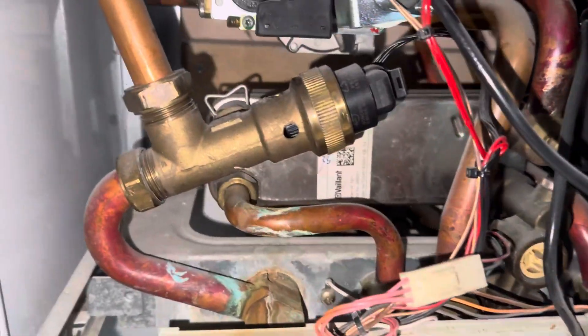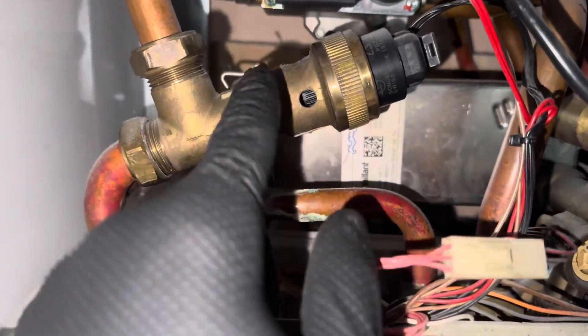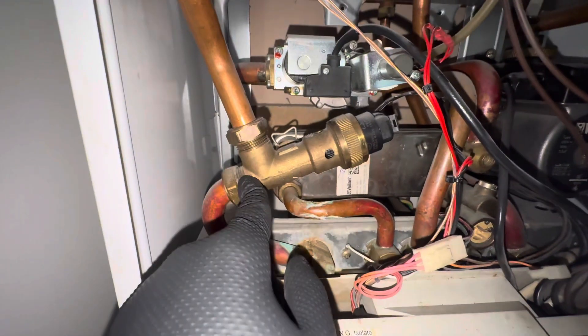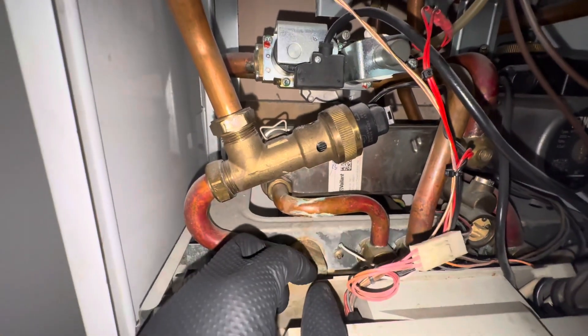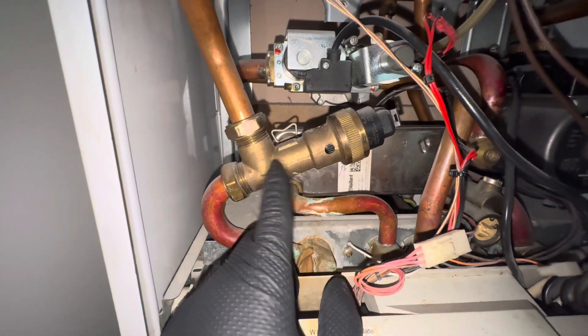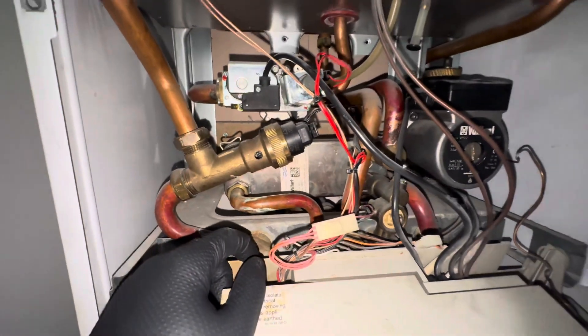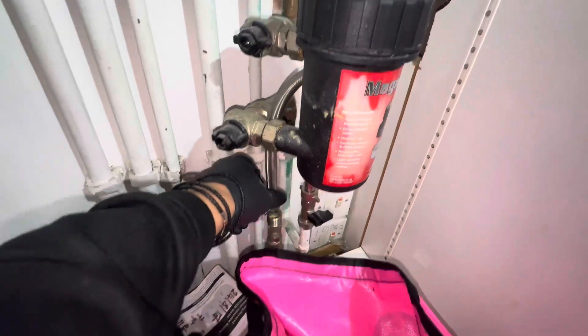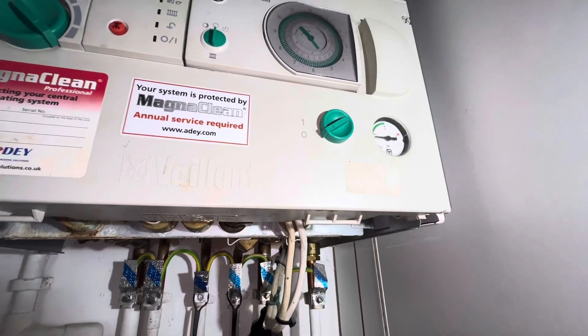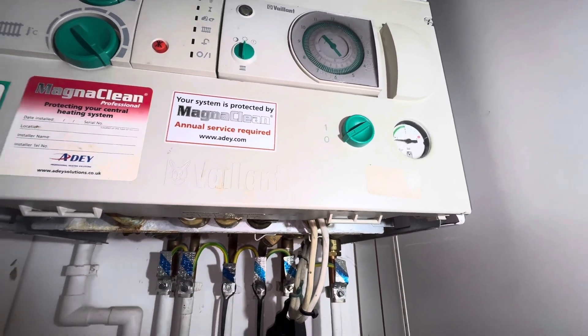Hot water's not working, heating seems to be working fine. Looks like the diverter valve is moving over, but I'm going to swap that out because it doesn't do anything on heating or water - just stays in the same place. I'll swap that out and then maybe see if the plate needs cleaning. The pressure gauge is blocked as well.